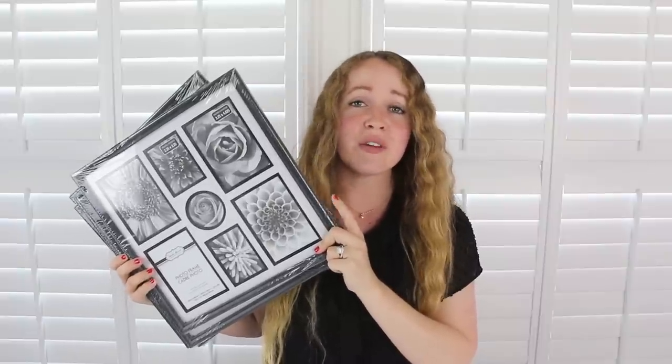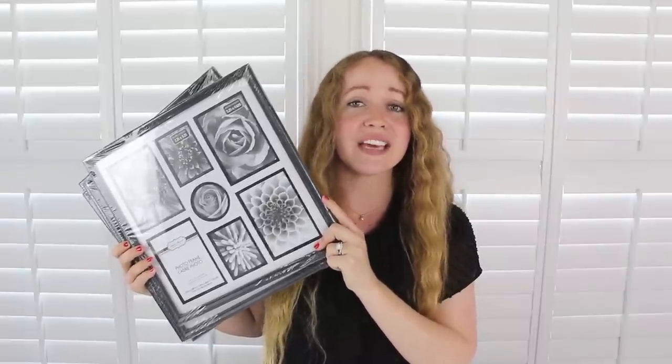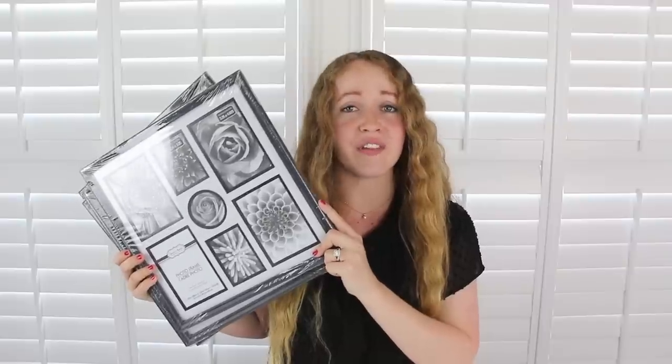I bought six of these large square collage picture frames and I'm gonna remove the glass out of these and make a really big glass box and then put candles inside of them and I just found these up front with the Mother's Day gifts.